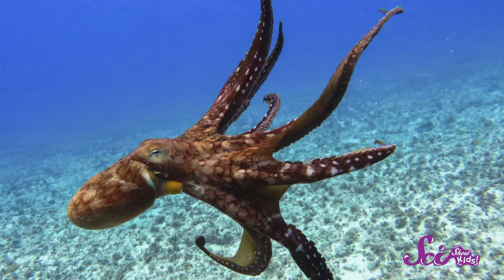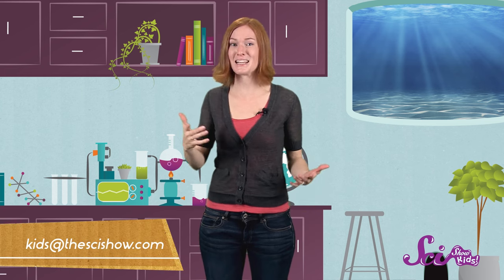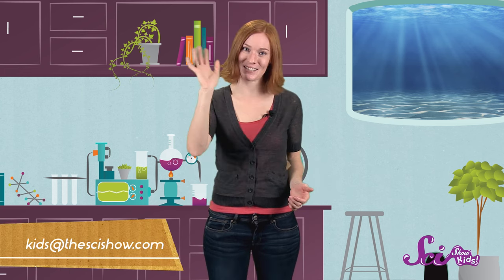Meanwhile, the octopus, another relative of the squid, makes blue ink. So I'm glad I have lots of friends, including you, who are all good at different things. And now I can say I have a friend who can make ink. Thanks for asking, and if you have a question for any of us here at the Fort, let us know by leaving a comment or emailing us at kids@thescishow.com. Thanks, guys!